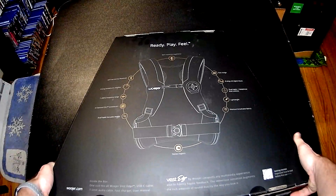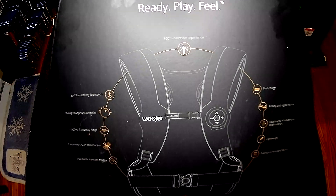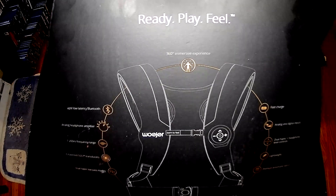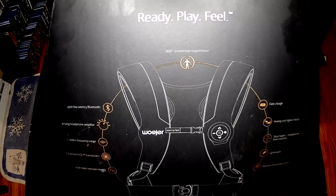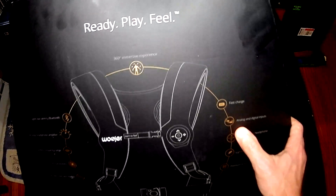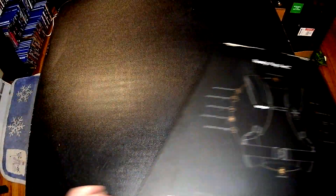On the back they go over what this thing can do. On the top left it says: low latency Bluetooth headphone amplifier, 200Hz frequency, six transducers — those are the main components that make you feel the sound. Hopefully we can see those transducers when I open the box. I'm assuming there's going to be two in the back, two in the front, and maybe one in the middle. On the top right it says: fast charge, analog inputs, dual haptic headphone level controls, lightweight and premium breathable fabrics.